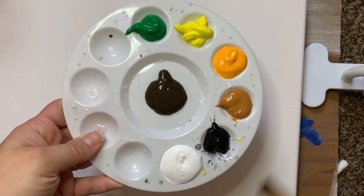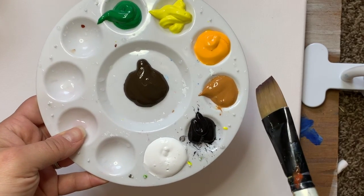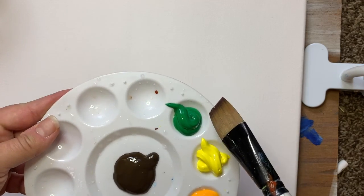So the colors that you'll need are brown, white, black, raw sienna, yellow-orange, yellow, and green. We might add a few other colors in, but that's what I have for now.